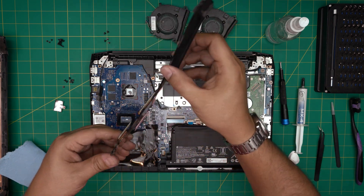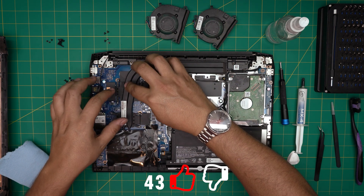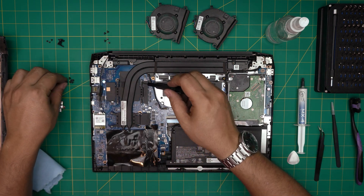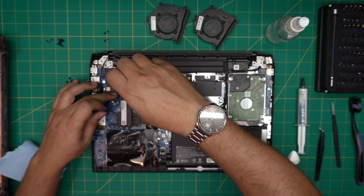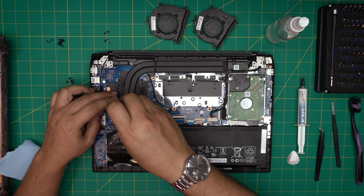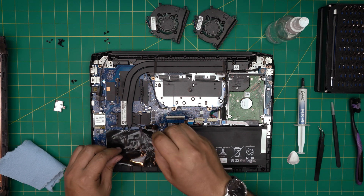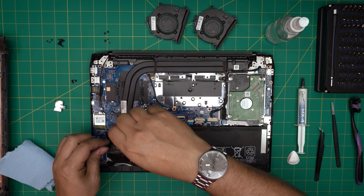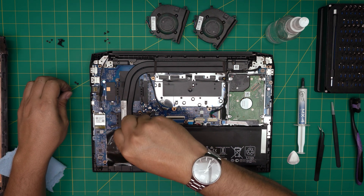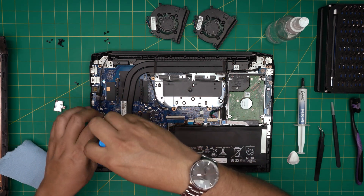Now grab the heatsink and align it — bring the back side down first, then lower it down evenly and release it. Do not lift it up again; if you do, you'll need to repaste. Cross-screw the GPU first: put one screw on one corner, then the second screw on the opposite end. Then cross-screw the CPU the same way. Once both are cross-screwed, put in the remaining screws — it's good practice to go across each time.